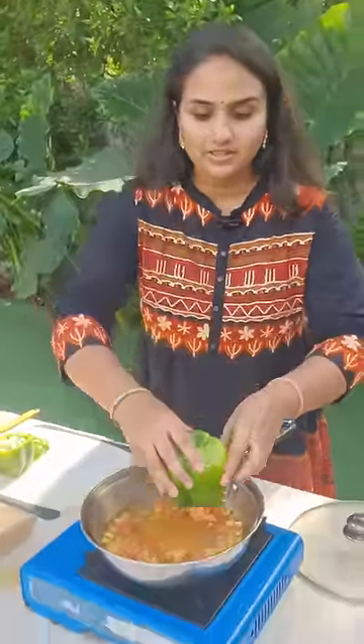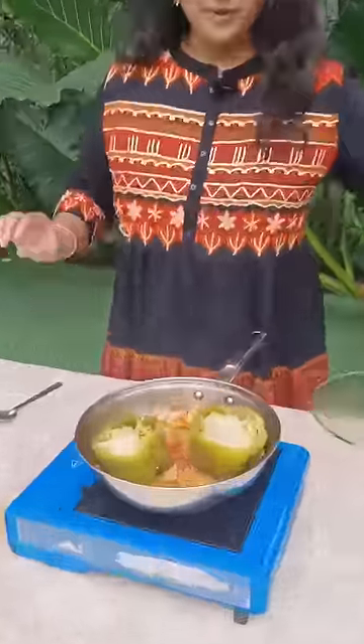Guys, now we are going to mix the bell pepper in this bowl. And we are ready to eat this in just 15 minutes. Bye-bye.